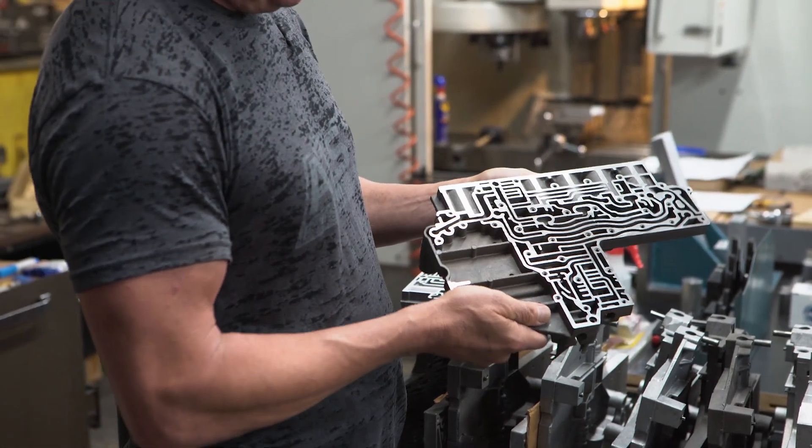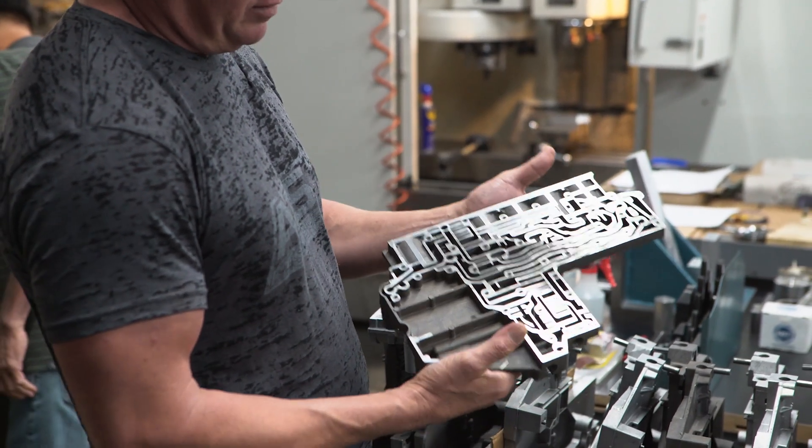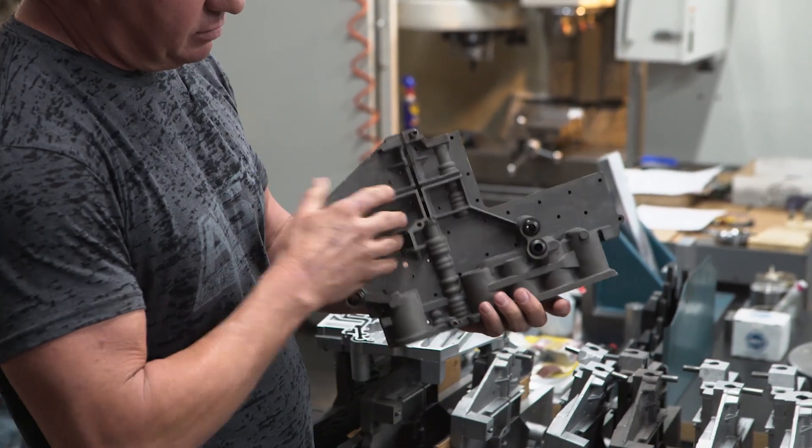Taking particular attention to this valve body, you see your low area — this is really typical of the 68 valve body, how much these castings warp.